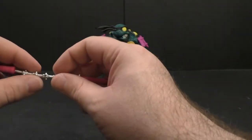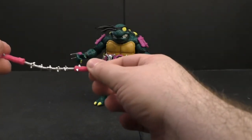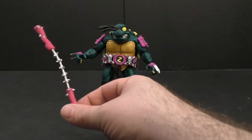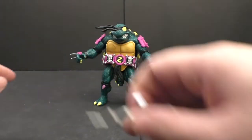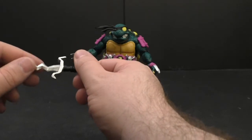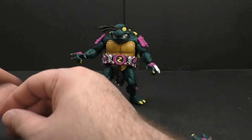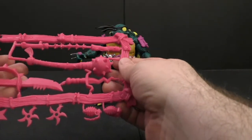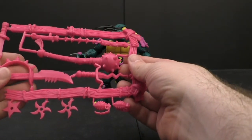The only thing I wish is they would have done a wire in the nunchucks or a chain like they did with Michelangelo's, because as it is they just look kind of stupid. We've also got a sai — more like a dagger or bent-up sai — and the weapon sprue, which has every one of those weapons in a pink color.